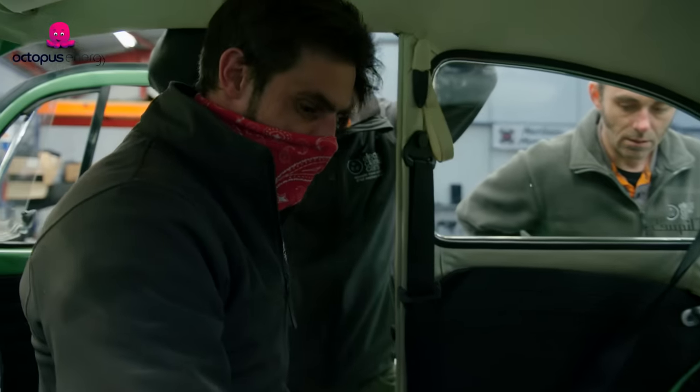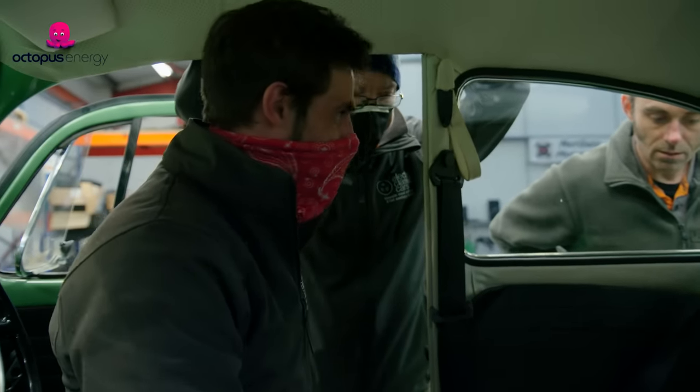We're all ready to basically do a switch on. We've done all our safety checks, so we should be okay. But there's always a little bit of nervousness when you turn that key on for the first time.